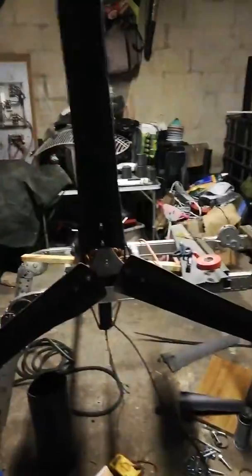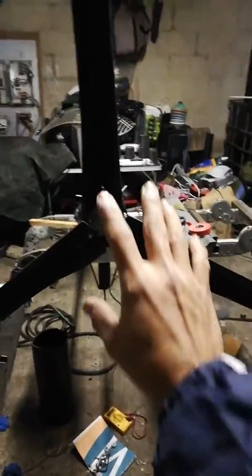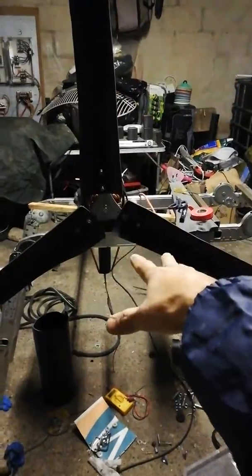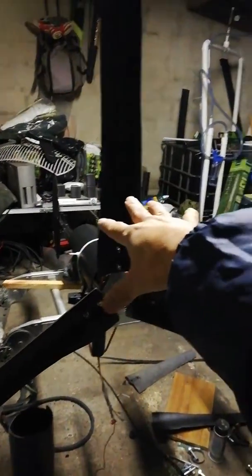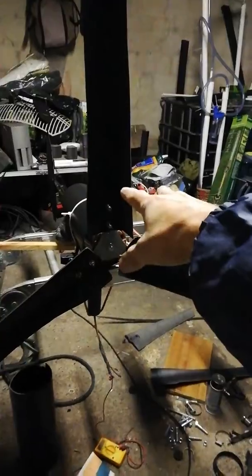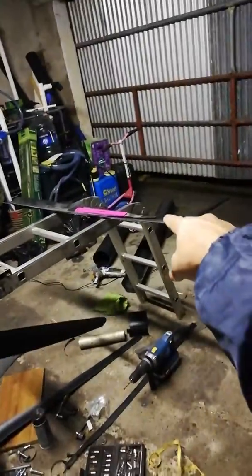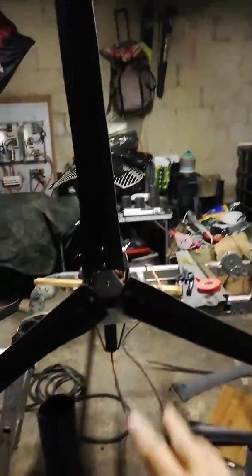You guys can advise me whether I'm right or wrong. I'm not going to change the sides at the moment because I put a lot of effort finishing these. Maybe I'll take a break and then redo them — I have more pipe over there, so I might end up making more blades.